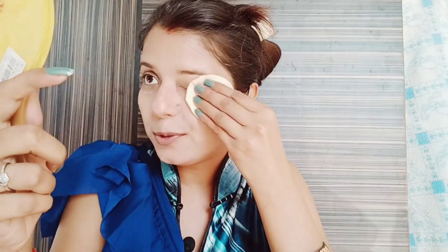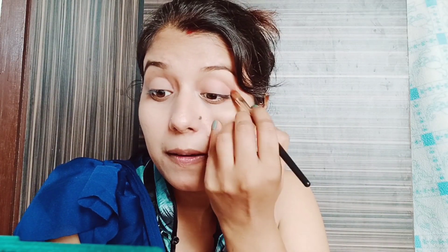Then I can set it with compact powder or setting powder. I have a nude color and I will set it. When you start blending, you will start with the corner because it will be better. I will blend it so that your desired color will look better.